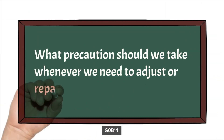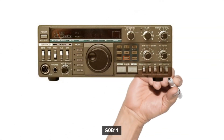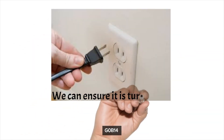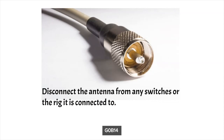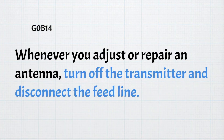The next question is: what precautions should we take whenever we need to adjust or repair an antenna? The first thing is to make sure your rig is powered off — the best way is to unplug it from the power source. You should also disconnect the antenna from any switches or the rig to ensure there is no danger of radiation. For the exam, whenever you adjust or repair your antenna, turn off the transmitter and disconnect the feed line.